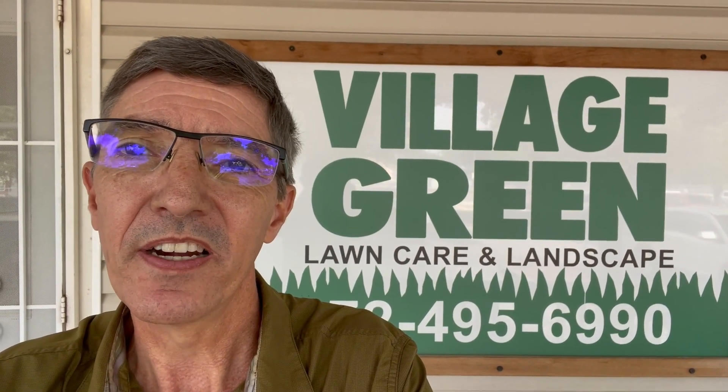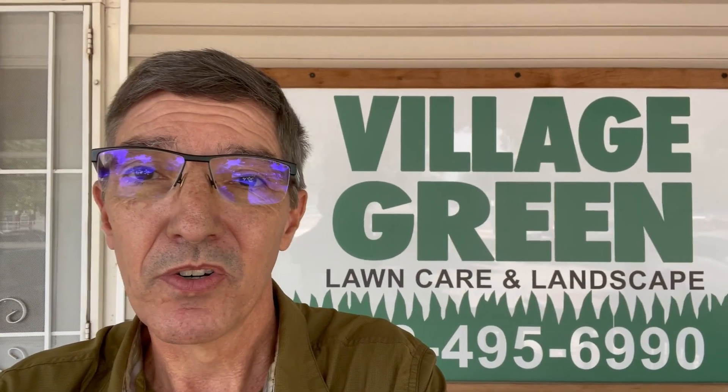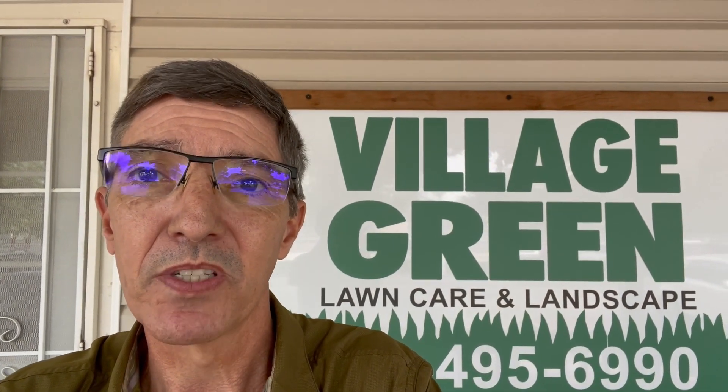Hi, this is Ken with Village Green. I wanted to talk with you today about how to set plants in a landscape. There's actually kind of a fine art to this, and I think Hannah does a really good job of showing us how to set the plants correctly.